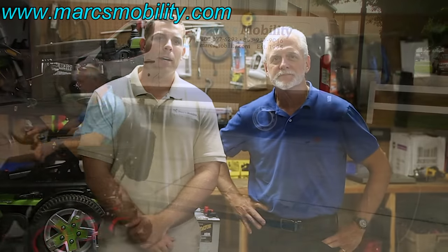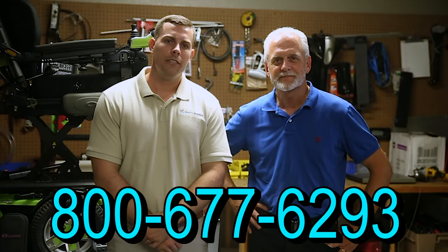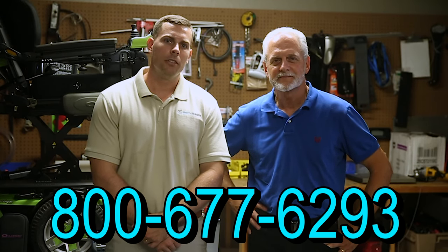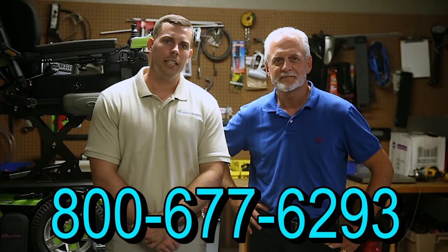I'm Mark and my name is Alex. We are a family-owned business for over 25 years. We have many products available, not just what you see in this video. If you would like to learn more, you can call us at 800-677-6293 or visit us at www.marksmobility.com.